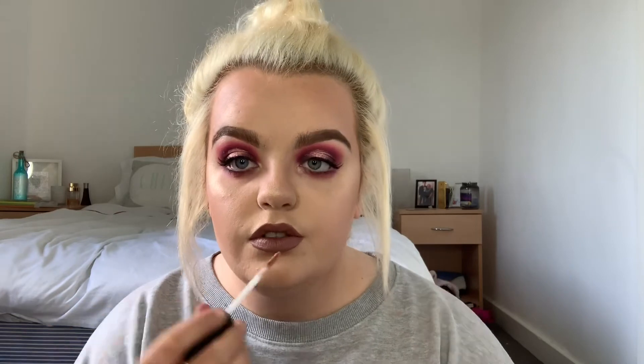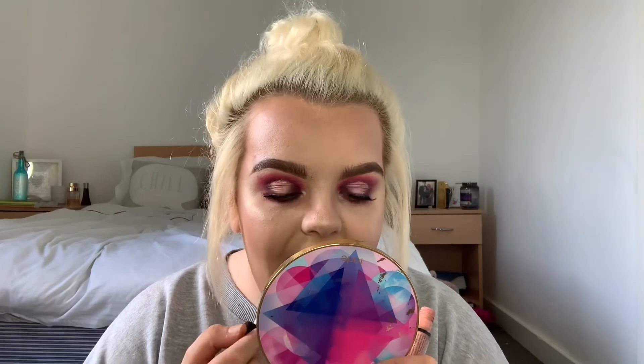I'm going in with Anastasia Beverly Hills Clear Brow Gel to set my brows. Then I'm going in with a MAC lipstick. I don't have any lip liners so I'm taking my time, and then layering on a NYX lipstick in Dusk Till Dawn. And this is the finished look!